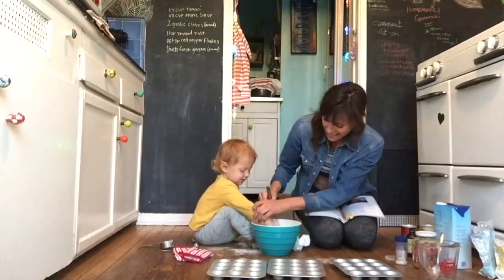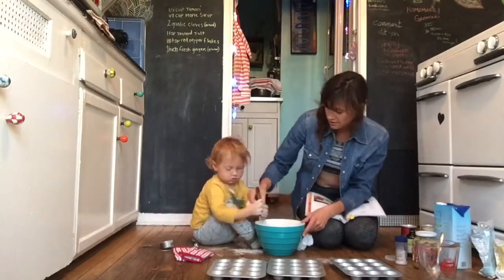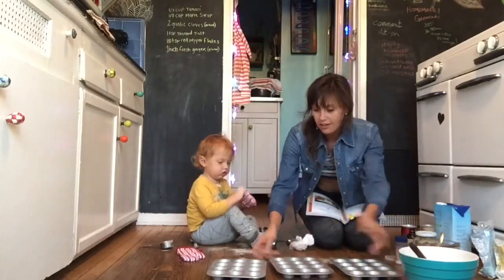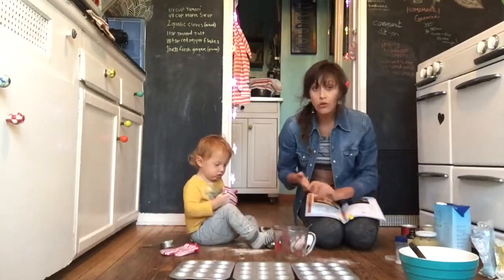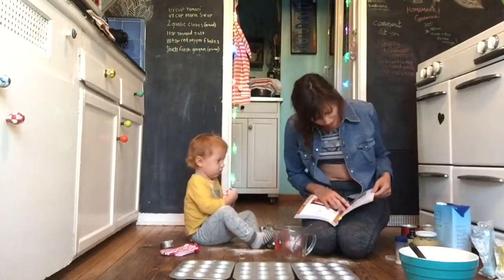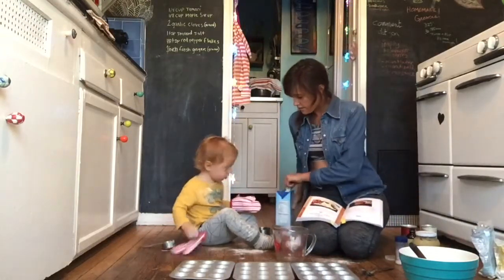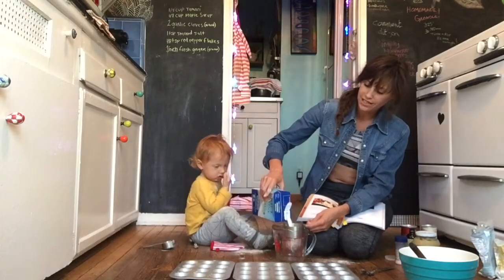Okay, so the dry ingredients are ready. We have to set them over here. What we need to do is work on mixing our wet ingredients together. For our wet ingredients, we are going to need one cup of soy milk, which I like to use rice milk. Mommy's going to pour one cup of rice milk.